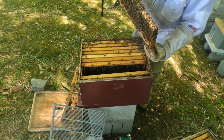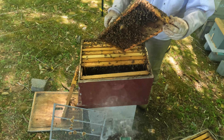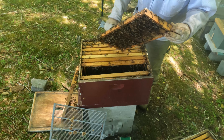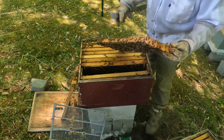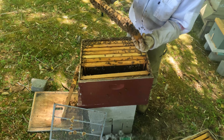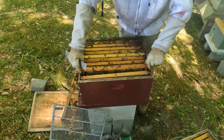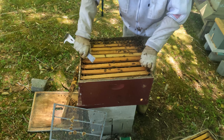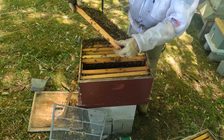Oh yeah, these bees are going to town in this box. Look at this next frame — I want to show it to you before the battery dies. Tell me the flow ain't on — holy cow! We're going to do some quick surgery here, put this down since the bees are drying it out.